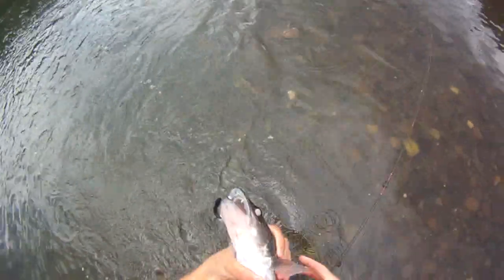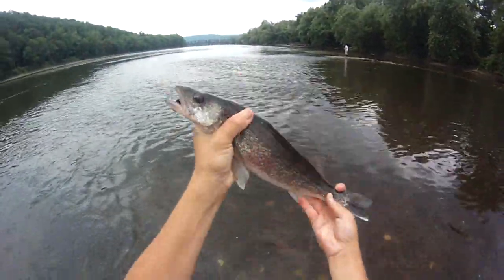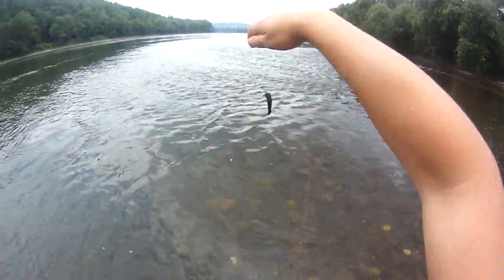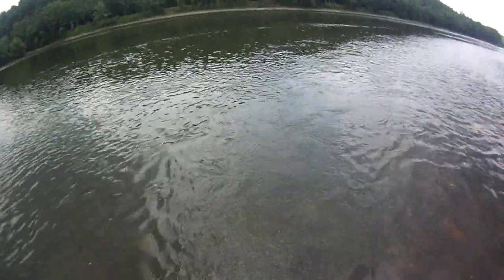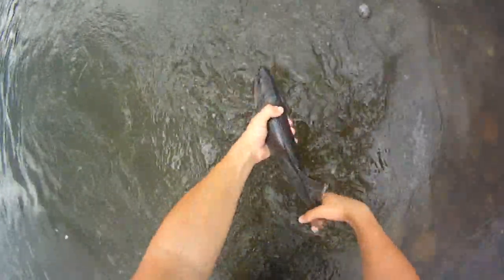Oh baby, not bad at all. Yeah, probably an 18. Beautiful fish. Just on a black curly tail with a plain head, one eighth ounce. Awesome, man. Really good fishing right here right now. School of walleyes are just sitting here.